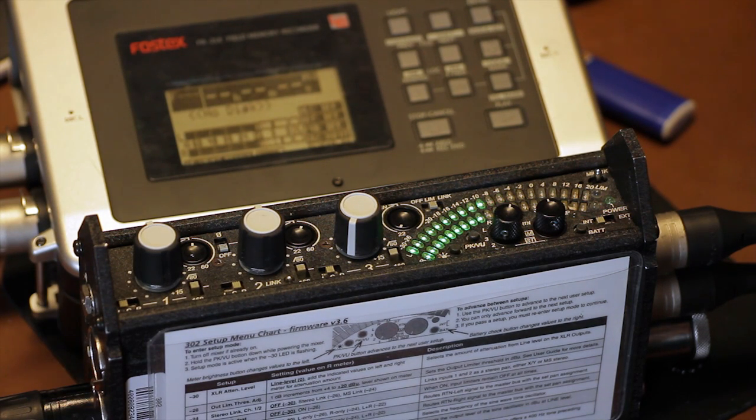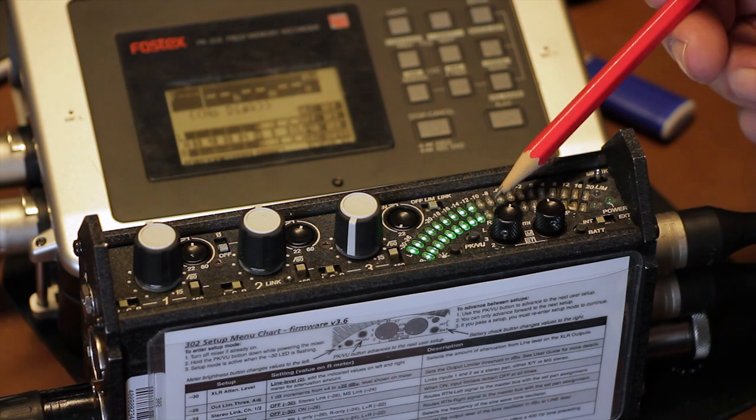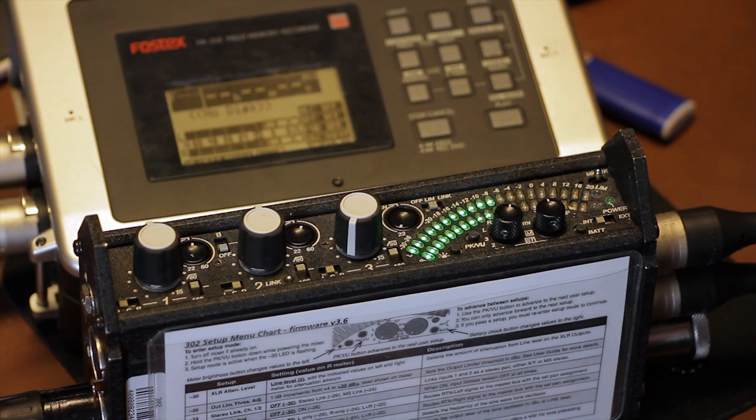This is the output meter. It's a sunlight-viewable, 20-segment LED meter. I can describe it in one word: awesome. We'll cover its features a little later.